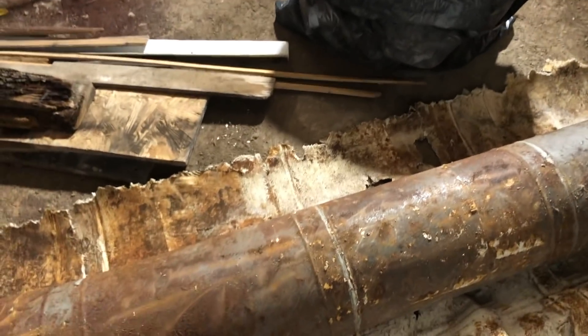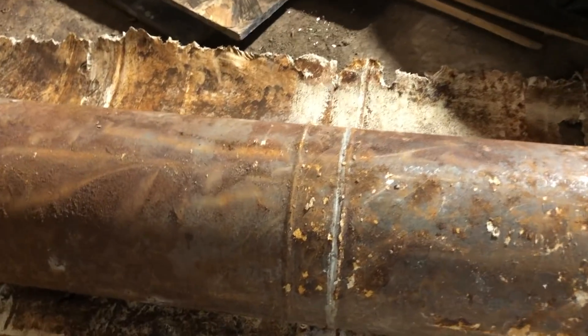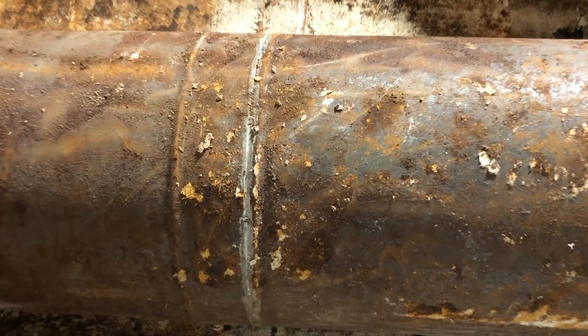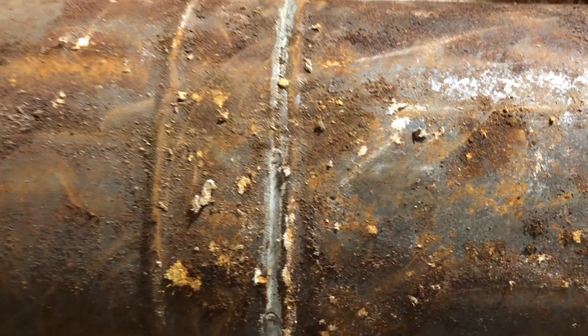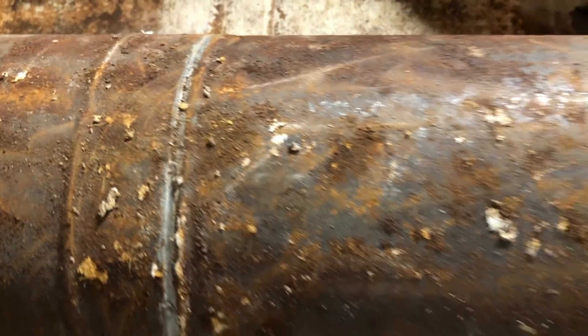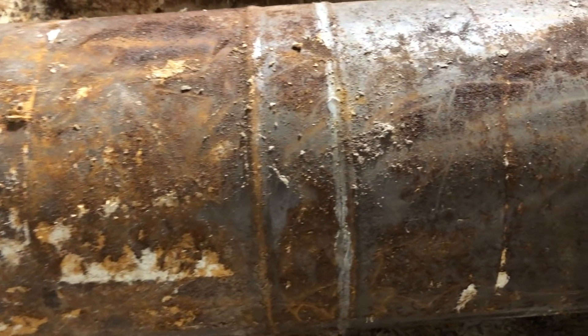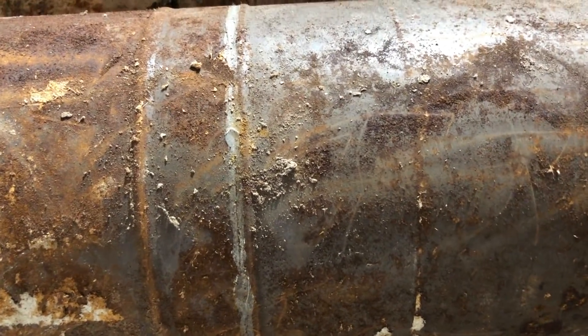What I have not seen before: these ducts are slip-jointed together, which is normal, but then they're soldered. I don't know if that was standard back then, but I had not seen it before. It's kind of cool — it makes the duct very rigid and strong.